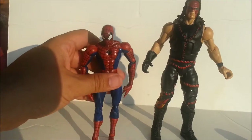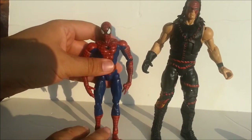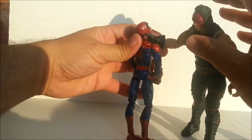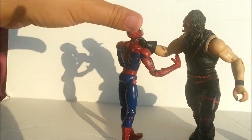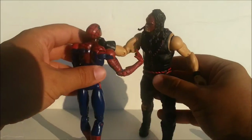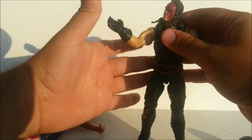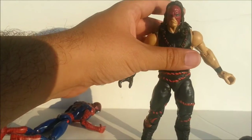That is a pretty good scale. I just wish the Spider-Man was a little tighter and a little easier to balance. His hand does fit around Spider-Man's neck pretty well actually. Although to be honest, even though Spider-Man is a puny little Spider-Man, he is relatively strong — originally he could lift up a Volkswagen Beetle, and I don't think Kane can do that.